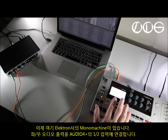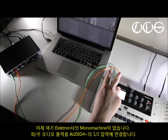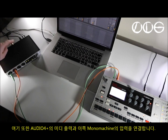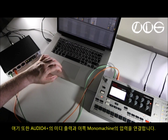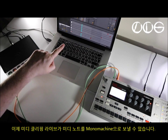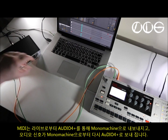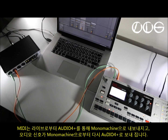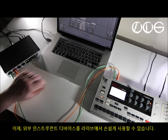Now I've added the Elektron Mono Machine. That's connected with left and right audio out — two inputs, one and two, on the 4 Plus. There's also MIDI coming out from the 4 Plus and going over to the in on the Mono Machine. I have a MIDI clip in Live that will send notes to the Mono Machine. MIDI will go out from Live through the 4 Plus to the Mono Machine, then audio will come back in from the Mono Machine into the 4 Plus, then into Live. I'm using an external instrument device inside Live to make all this a little bit easier.